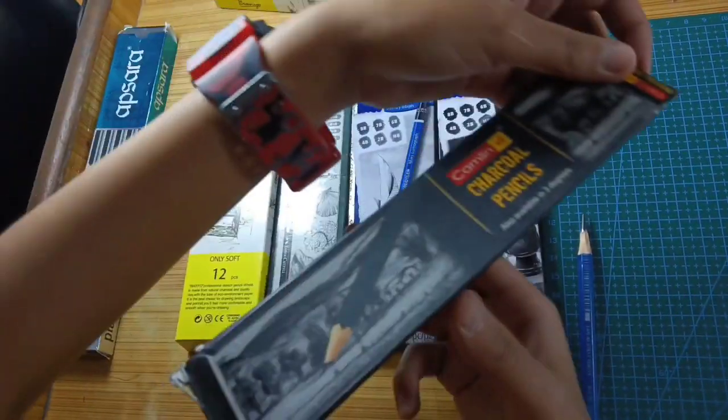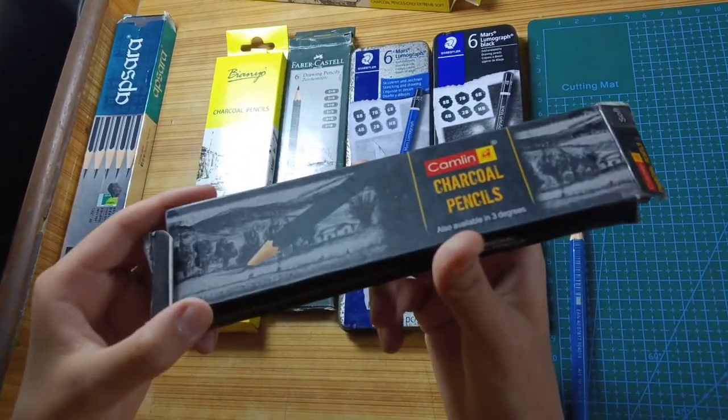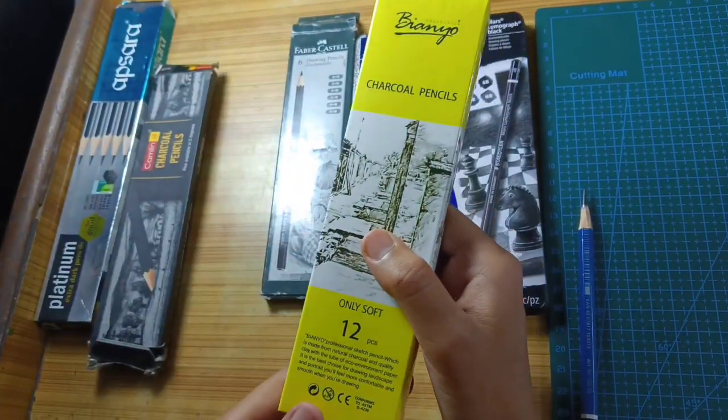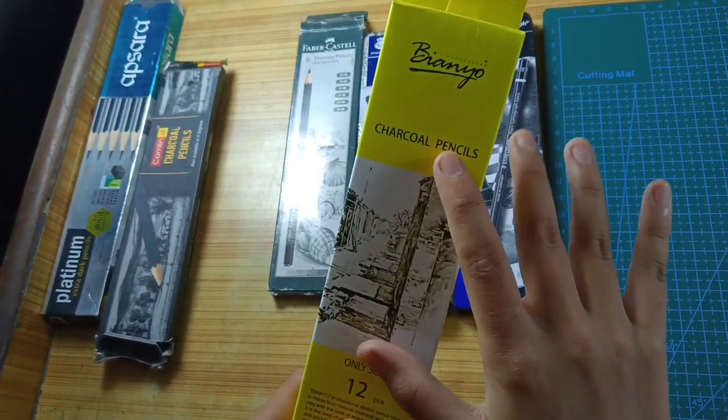After that, I used 10Bs. I removed the charcoal solution for blending. It has helped me. Then it came — I will put the charcoal and I will blend it out. It is very versatile.